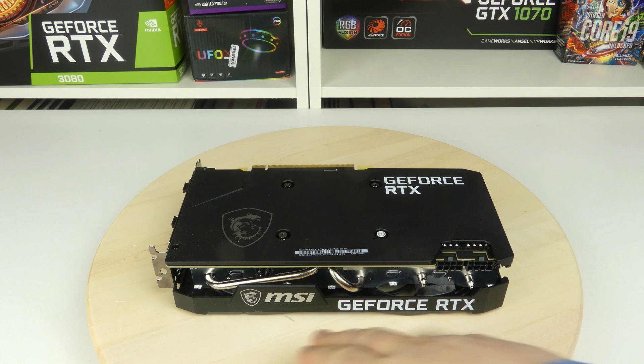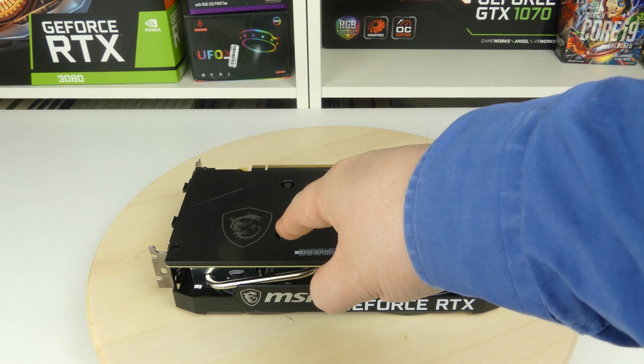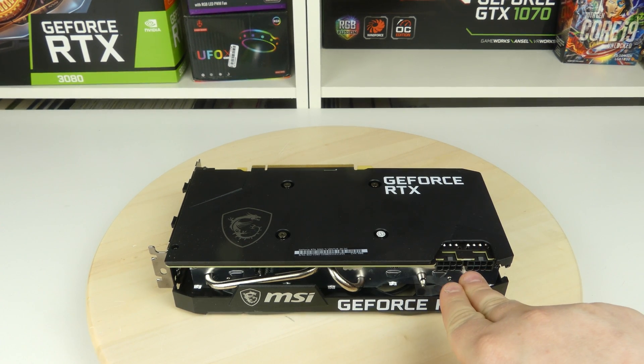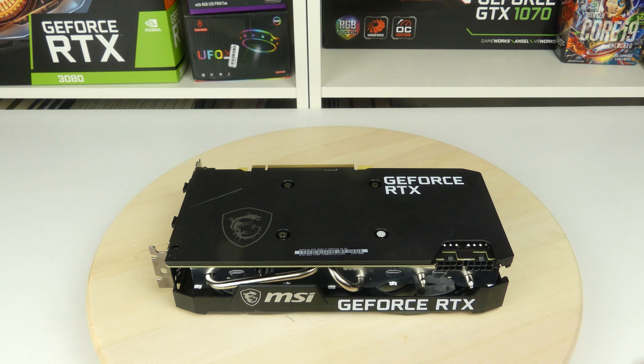Here we have the card, and we can see the MSI logo and brand name, as well as the GeForce RTX brand name and the MSI logo on the top. We also have a really nice backplate, which I appreciate, as well as the two 8-pin connectors. The reason I appreciate the backplate is because this is one of the cheapest RTX 3060 Ti's. We also see a hefty heatsink where the air is turned around so it goes out the back and out the front.